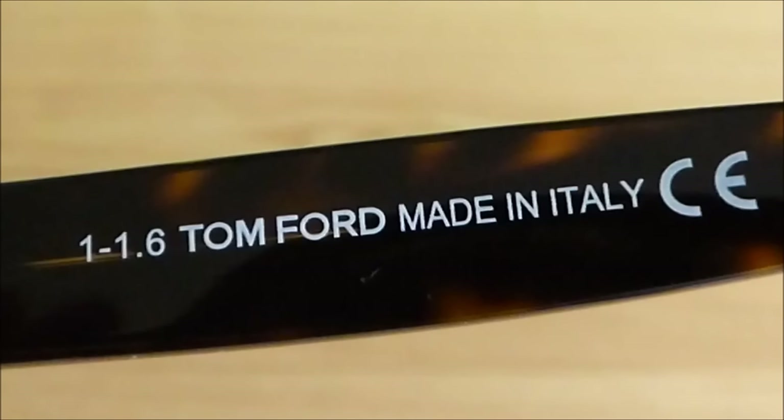Printed on the left temple is the product name, number, colour, size and lens type. Printed on the right temple is Tom Ford and made in Italy. Overall, these are a fantastic pair of sunglasses and I would certainly recommend them to anybody.